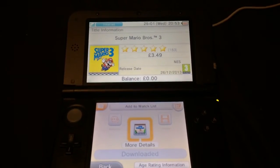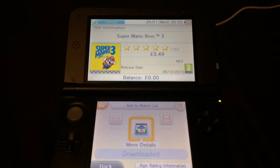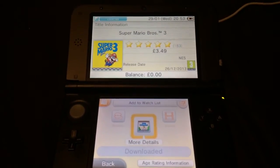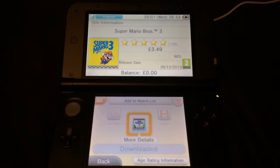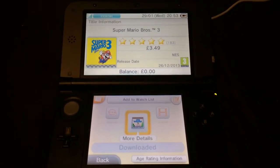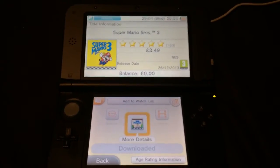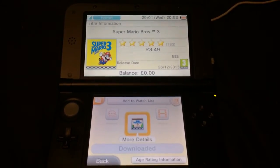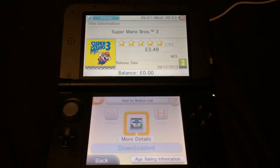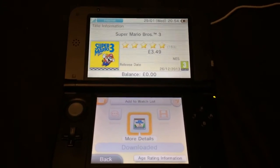That's basically how you purchase anything on the eShop — that's how you'd purchase Super Mario Brothers 3. Obviously ask permission from whoever pays the bill for your device, whether it's your parents or yourself. It's $3.49 still, so this is just a quick video showing you how to purchase stuff on the eShop. Thanks for watching.